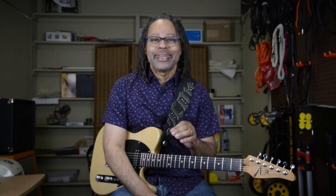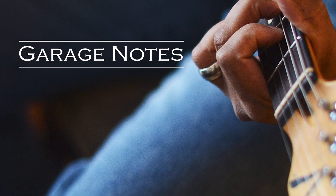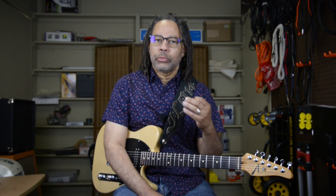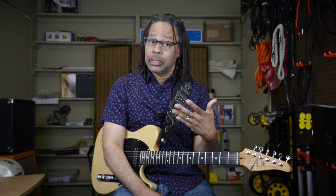One of the most important aspects to your blues rhythm playing is the trill. One of the key elements to playing blues is the juxtaposition of the minor third and the major third over dominant seventh chords. That's the sound of the blues.